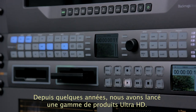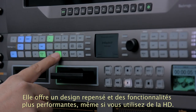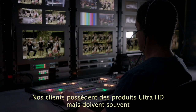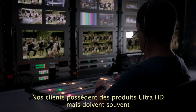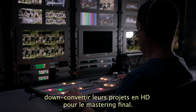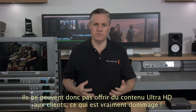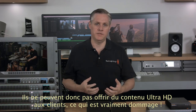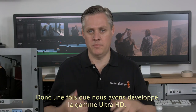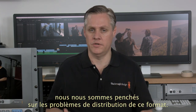Over the last few years we've converted our whole product line to new Ultra HD models with better design and better features, even if you only need HD. Our customers often run them in Ultra HD but use the down-converted HD outputs for final program mastering. They cannot get the Ultra HD content to customers, which is a shame as the quality is amazing. So once we'd completed changing our entire product line to Ultra HD models, we started thinking about the problem of Ultra HD distribution.